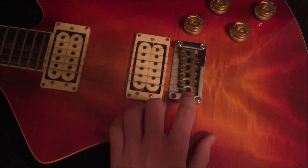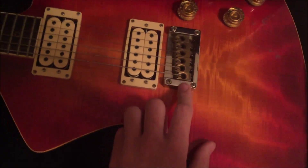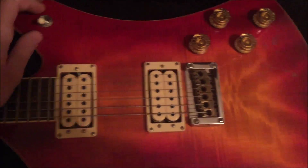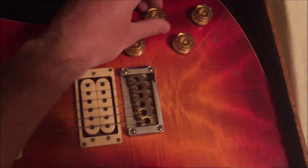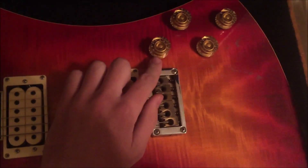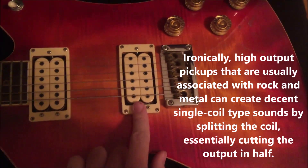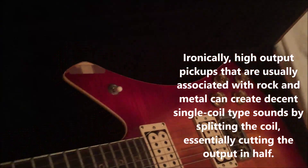We've got a hardtail bridge with brass saddles - well-made. You've got a three-way switch with bridge, middle, and neck positions. What's cool is you've got individual tone and volume controls, but the volume pots pop open so you can do split coils. Because these are wound relatively hot, they actually sound pretty good for a split coil. My favorite thing about this guitar is that it is neck-through.